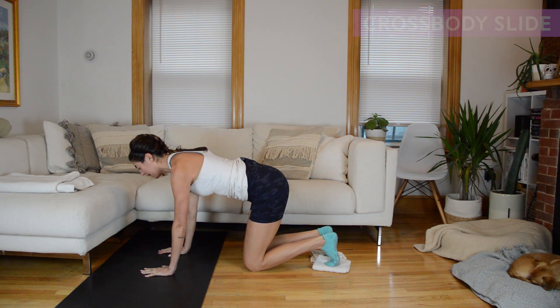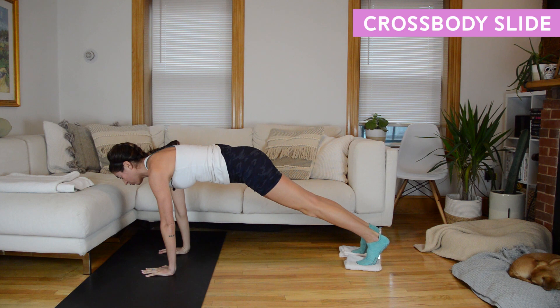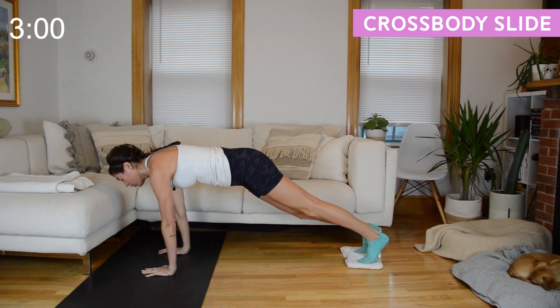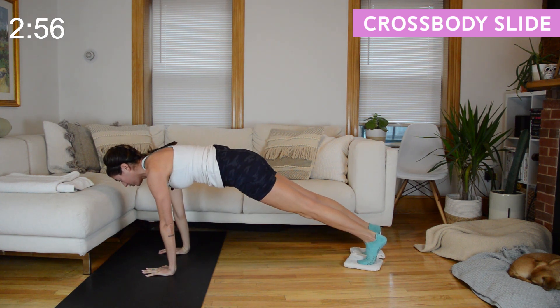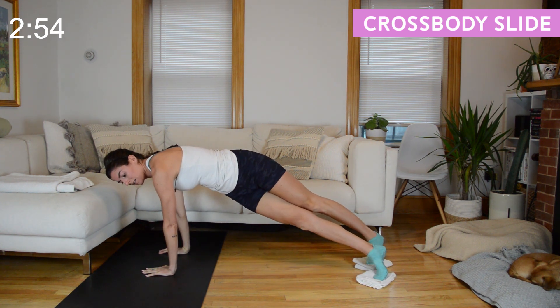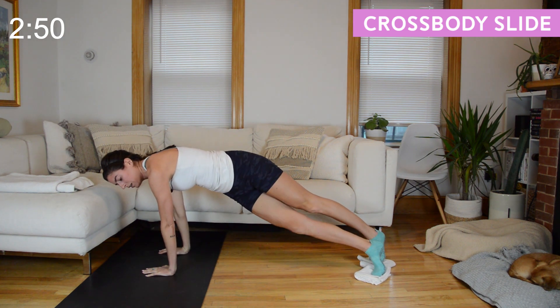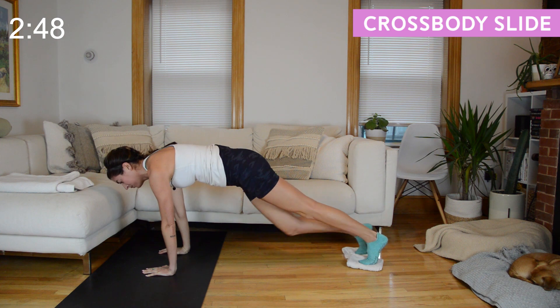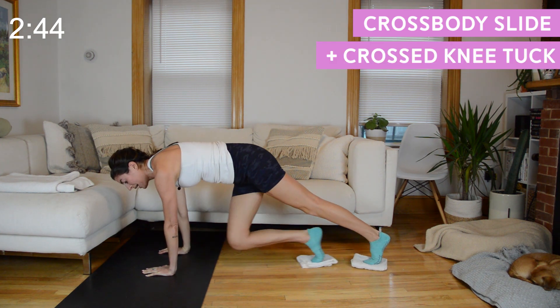Engage your shoulder blades, slide them down your spine slightly, stay broad across the collarbones. We're going to start by taking our left knee across to the right elbow, then cross it in front of your right leg. Left knee to right elbow, cross it in front, reverse the motion back to your plank. We're here for 15 seconds, then we'll combo this with a twisted knee tuck.